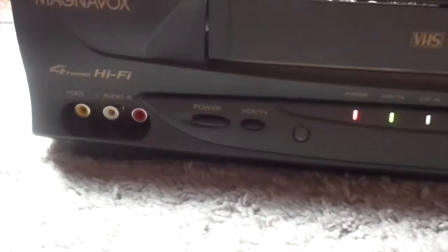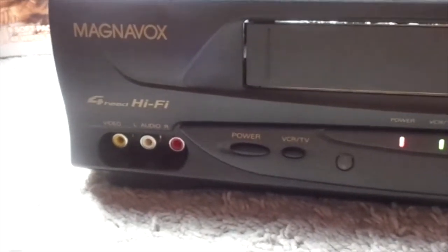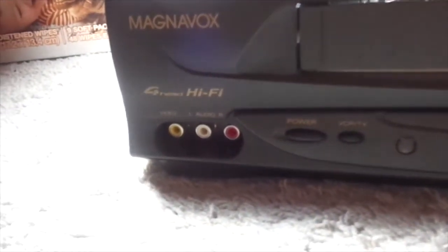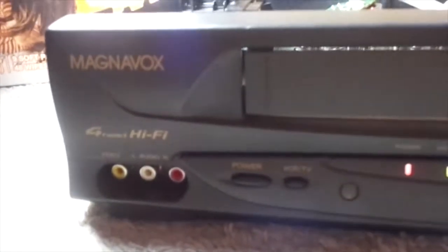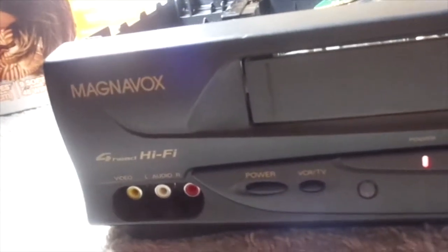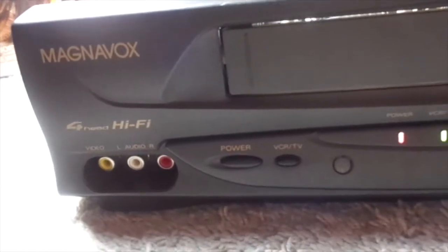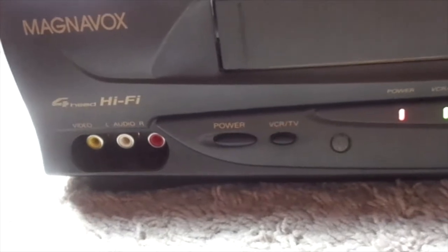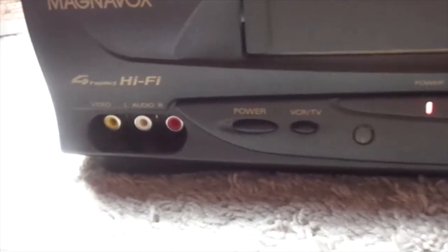Hello guys. So I got this VCR on Sunday. I'm sorry for not keeping up with the reviews a lot. I've been tired a lot — I actually have a real job. I've been working, and it requires like three hours straight in hot weather, and it requires a lot of physical activity, so people do get tired from doing too much physical activity.